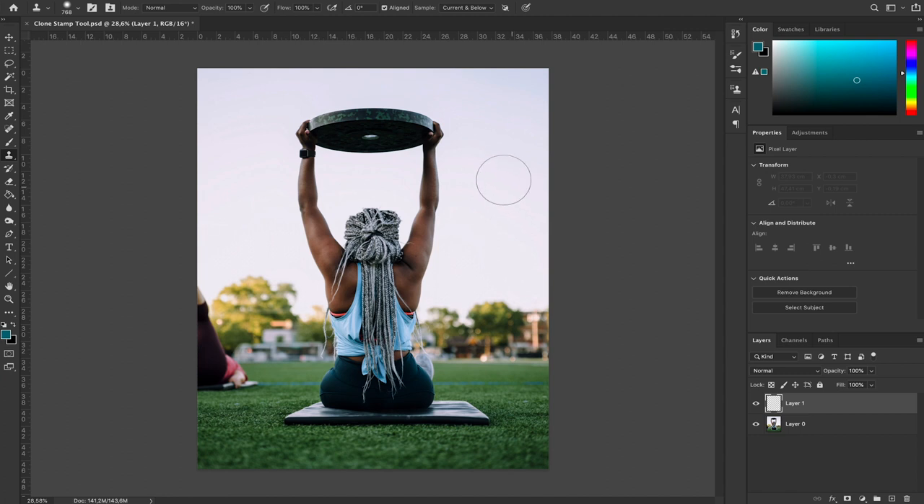The clone stamp tool is this tool right here, or you can simply press S on your keyboard. This tool allows you to sample one part of the image and paste it somewhere else. If I press Option on Mac or Alt on Windows, this shape comes up — that's what allows you to sample. If I click on part of the image and then move around, I start pasting exactly what I just sampled.